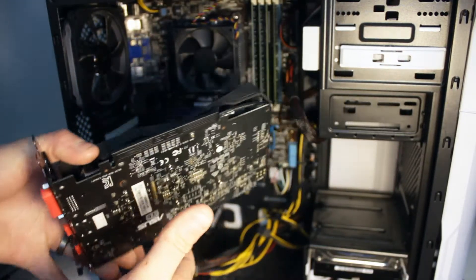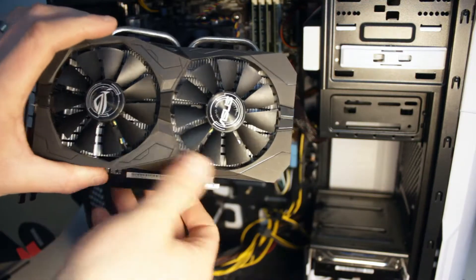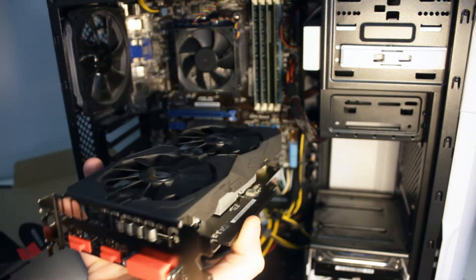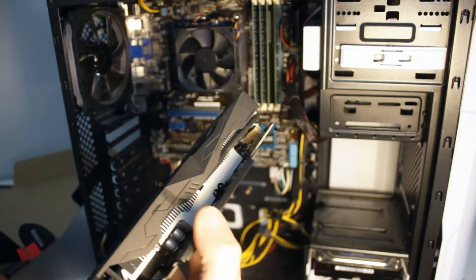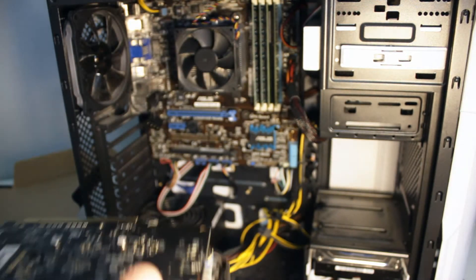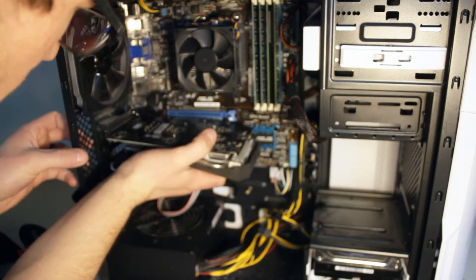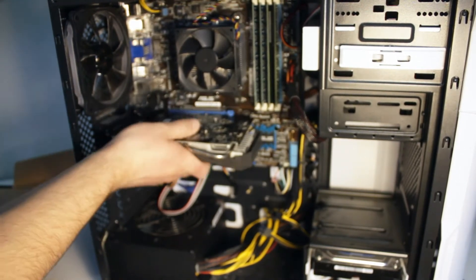Here's the fancy new unit — the RX 560 4GB. It's got two dual fans on it. And then on the back side you have DVI and two HDMI slots. If you compare it to the old one, it's quite a bit bigger and it'll definitely have a lot more potential. So we're just going to pull off this sleeve here and literally take the unit and put it in. You just apply pressure when you push and it snaps in place.